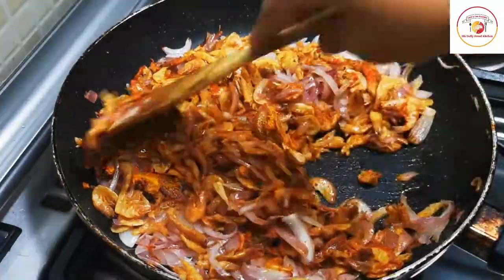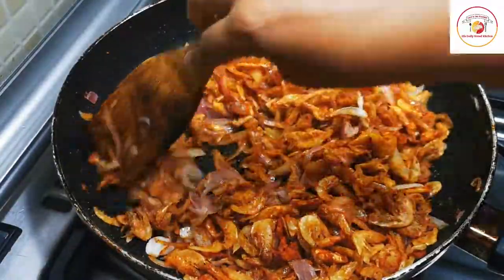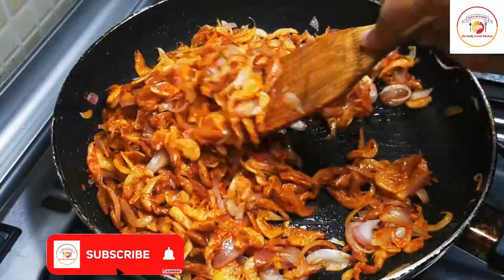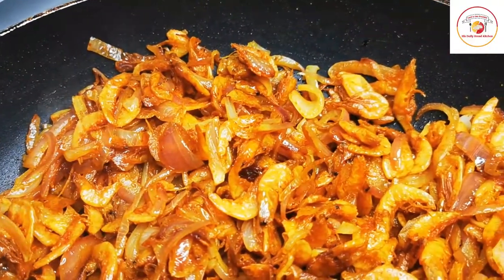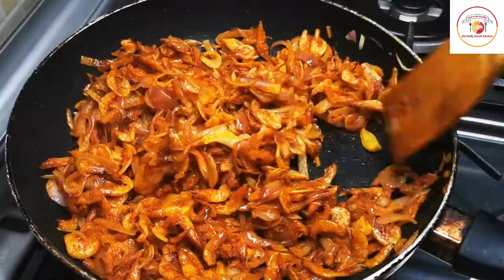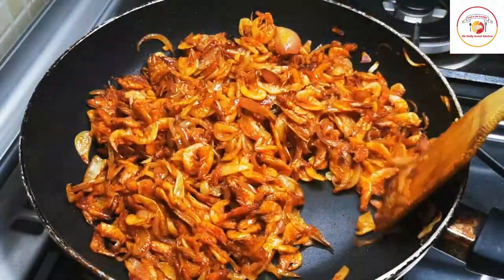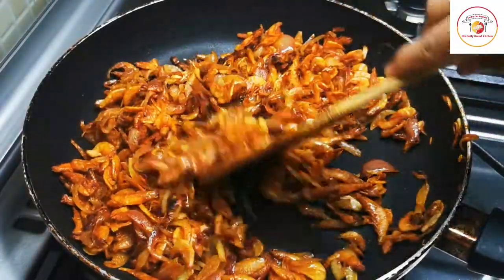Mix everything very well. When the dry prawns are cooked with onion, it gives a very good crunch and great taste. Don't close the lid — just cook it open, stirring in between, otherwise it will burn at the bottom. If you close the lid it becomes watery, and we want it completely dry so it looks and tastes very good.